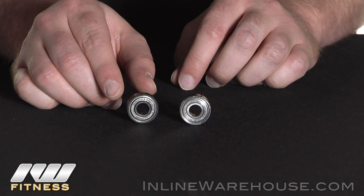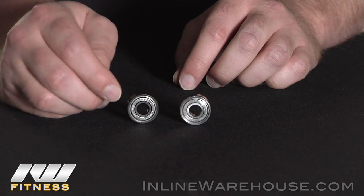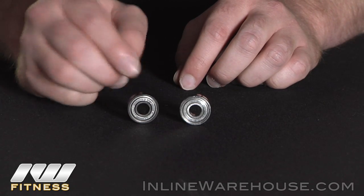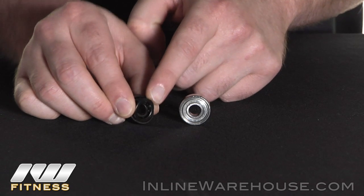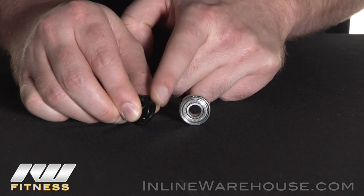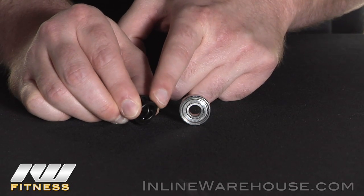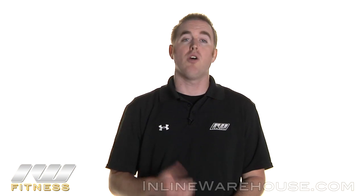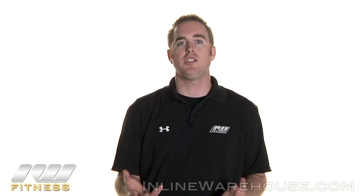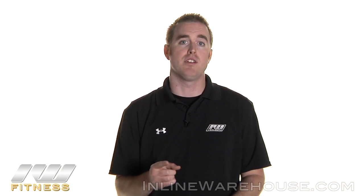The other type of bearing is known as a shielded bearing. The shields on them can be removed, and sometimes they even have pop-out caps on one side or on both sides to make servicing the bearing a lot easier. These ones still protect against dust and grime, but because they have shields on them, they aren't watertight. I hope that's helped expand upon your knowledge of the bearing basics. If you have any other questions, feel free to visit us at inlinewarehouse.com and also check out our other videos on the Learning Center.